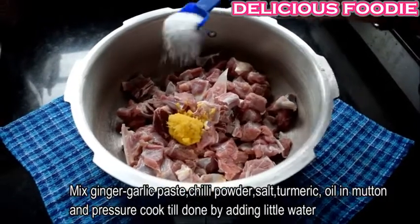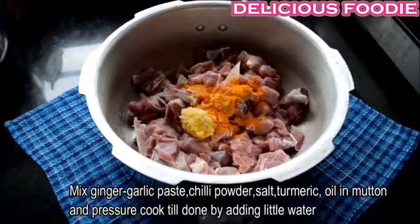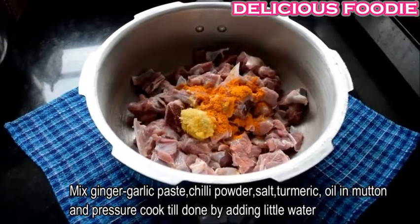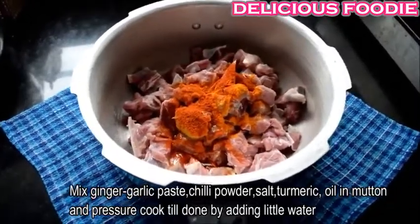Add 1 tablespoon of olive oil, salt, and oil.